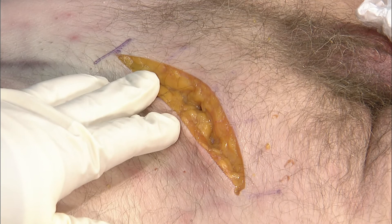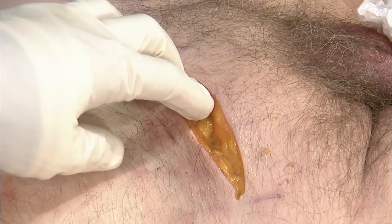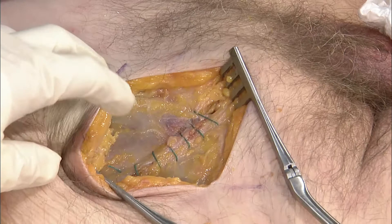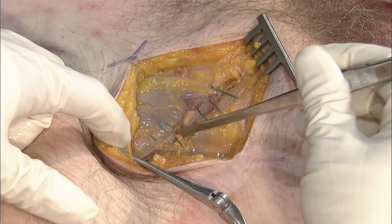We're going to move to the specimen now and start with the Pfannenstiel approach for the symphysis. This is a very typical exposure — we're coming out toward the ASIS bilaterally and will utilize the typical Pfannenstiel-type incision. When you open that incision up, you can find the linea alba and make a midline split in the linea.